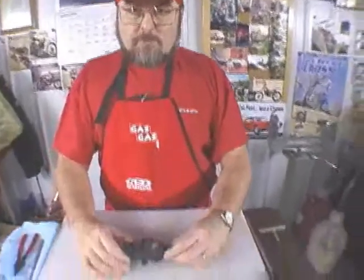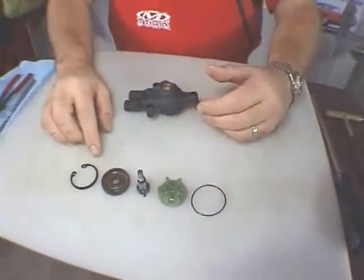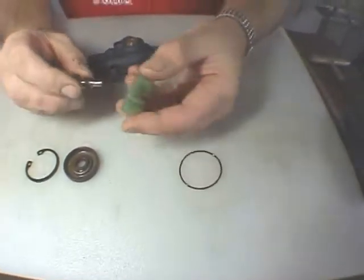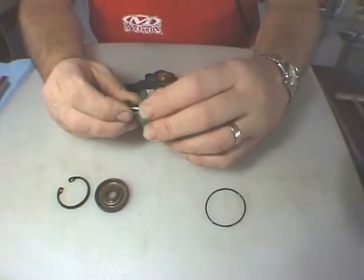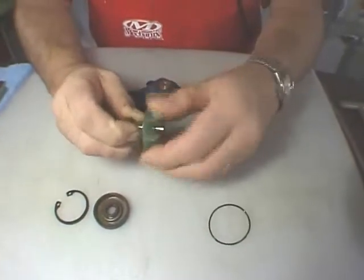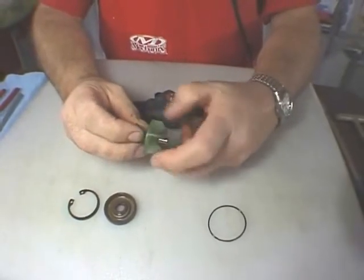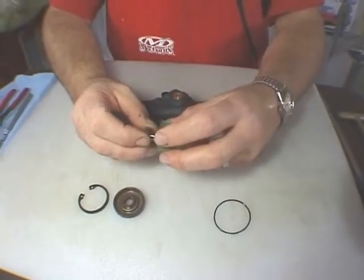Here we have the water pump assembly for the Pro. The components that are inside the water pump are shown here. Note that the water pump shaft and the impeller use opposite the normal threads — this is counter-clockwise to install the impeller to the shaft. This is because as the shaft rotates against the pressure of the water, the impeller will be self-tightening.